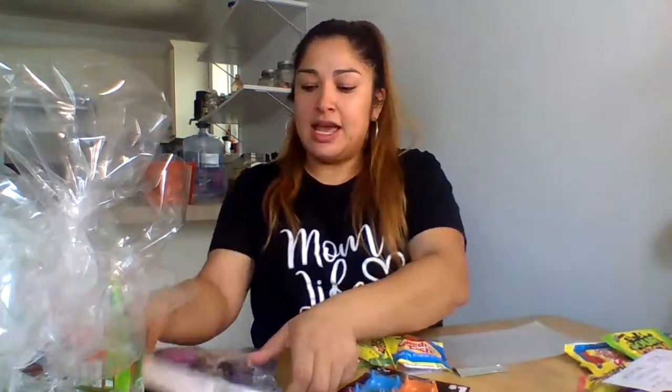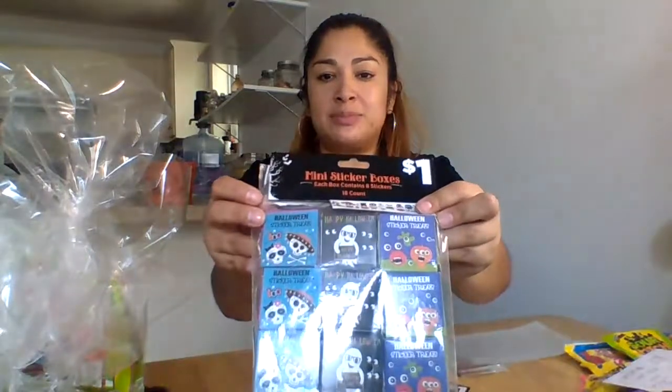I did get these at my local dollar store. These are foam Halloween inspired stickers. We got some thanks for the kids. And these super cute Halloween inspired sticker boxes. So yeah, let's get started.